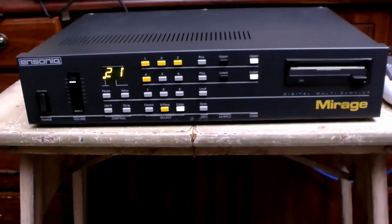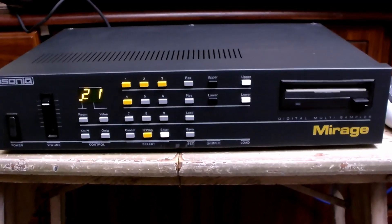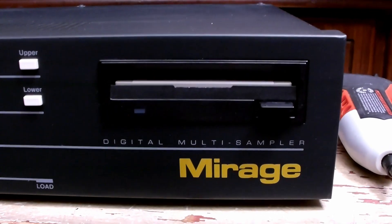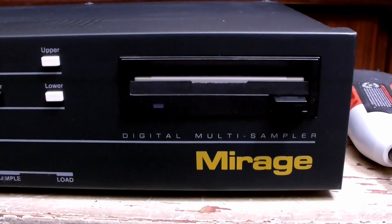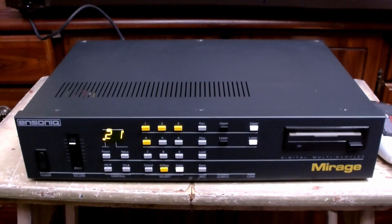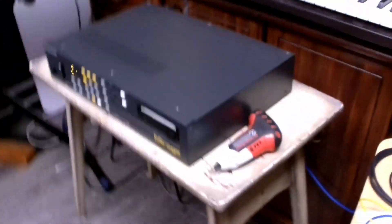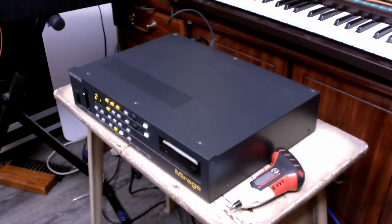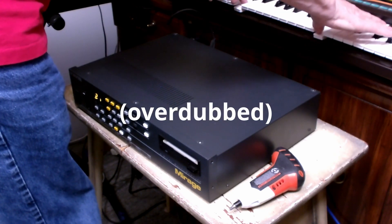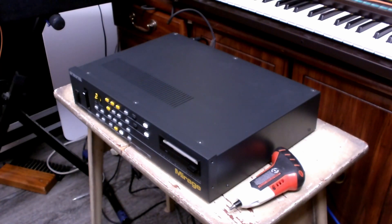The project today is taking this 1980s Ensoniq Mirage 8-bit digital sampler with real analog filters and replacing the disk drive — which is currently working but could go out at any time — with a solid state disk drive that uses a thumb drive. I tested it first to be sure it was working properly, and it sounds great. That's that vintage Mellotron-like sound that I love so much.